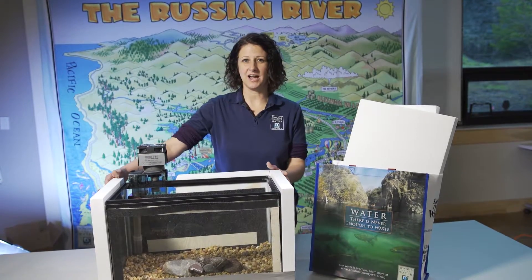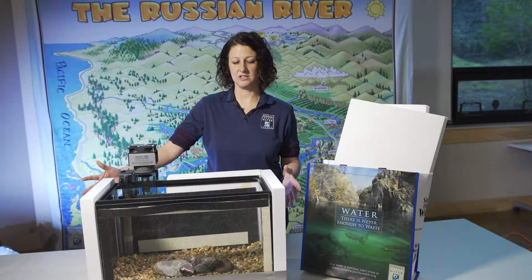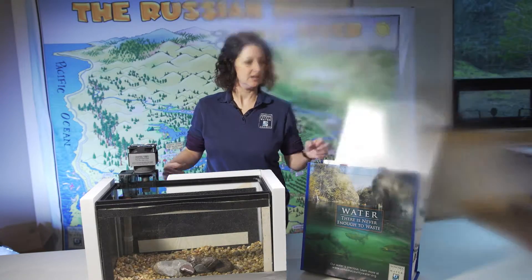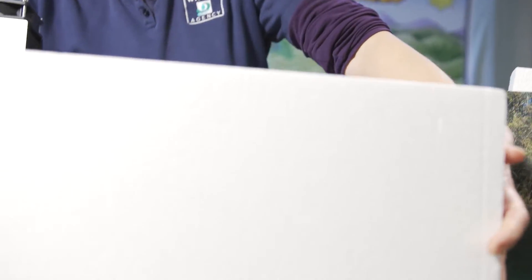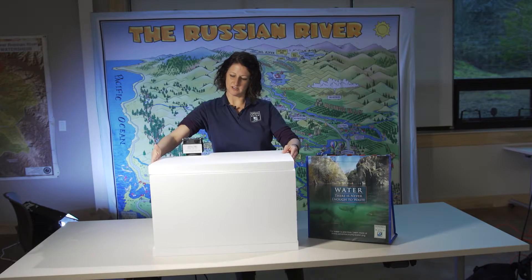Anytime you are not looking at your fish, maintaining your tank, or feeding the fish, you want to make sure that they stay nice and cold and in the dark. In your bag you're going to find two pieces of white foam. The first piece, a rectangle, goes in the front just like that. And this other piece with a square cut out goes on the top.